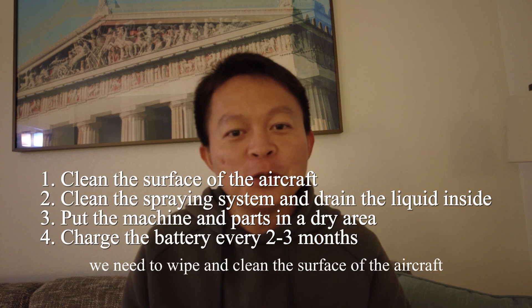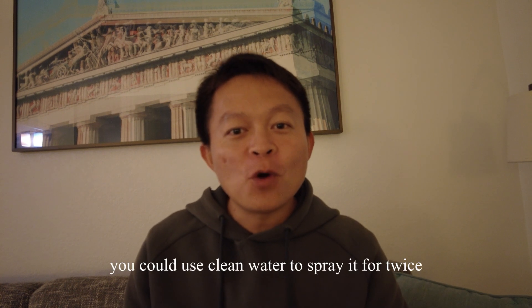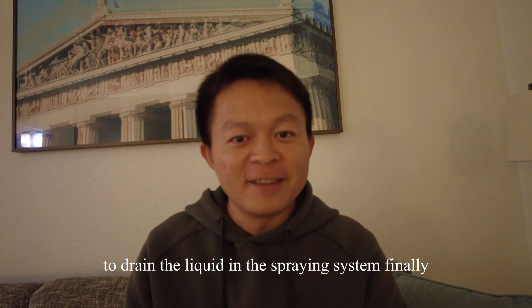Firstly, we need to wipe and clean the surface of the aircraft. You could use 2-3% soda water to clean the spraying system. After that, you could use clean water to spray it twice. Please remember to drain the liquid in the spraying system finally.